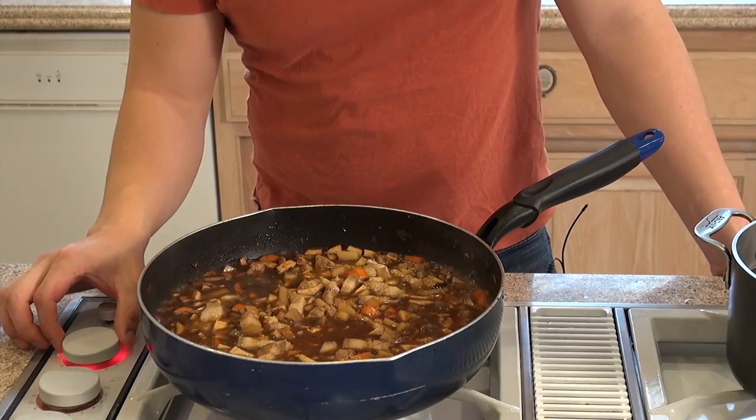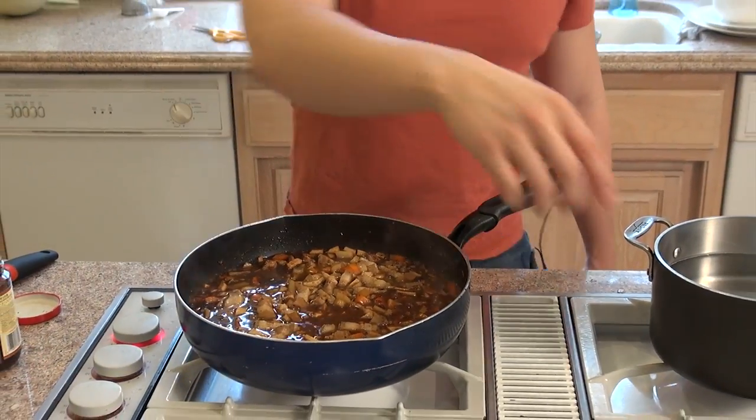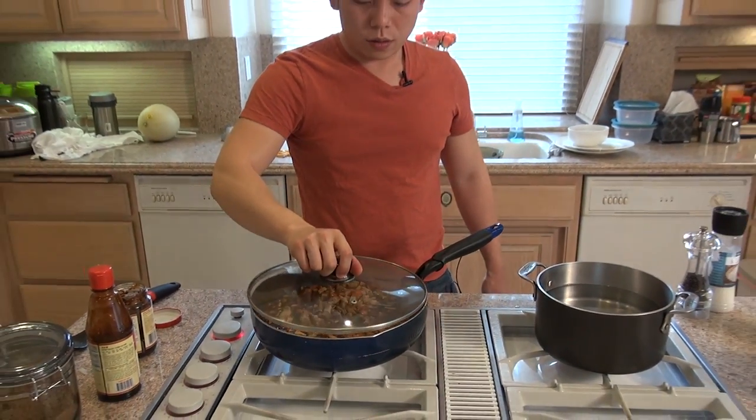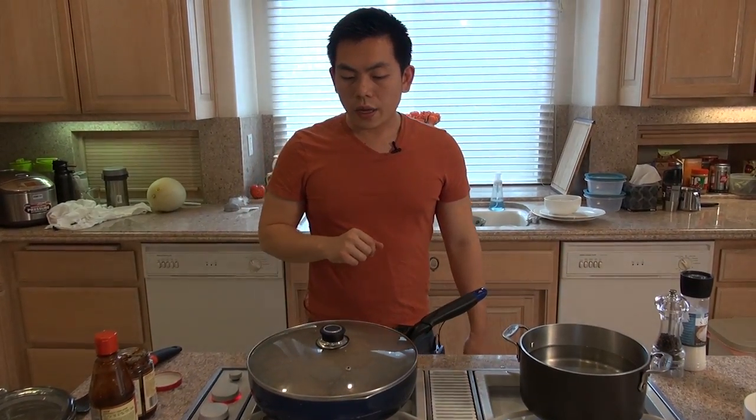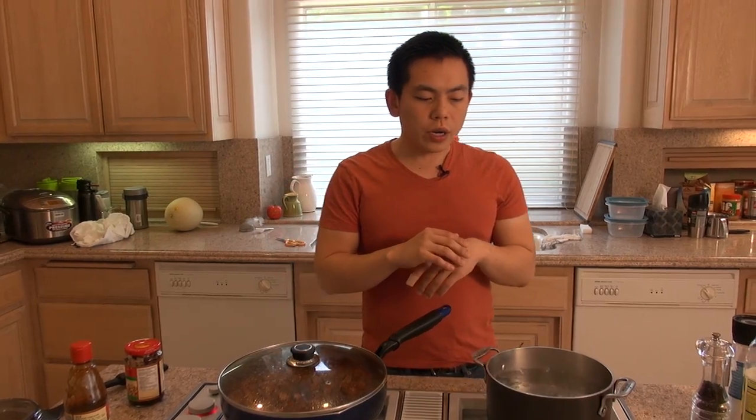Now that it's boiling, we're going to turn down the heat, put the cover on, and let it simmer for 40 to 50 minutes. About ten minutes before the Zha Jiang Mian is done simmering, we're going to cook the noodles.